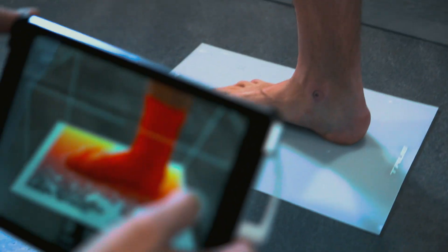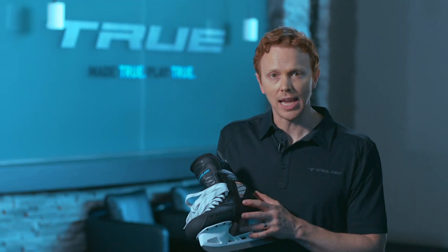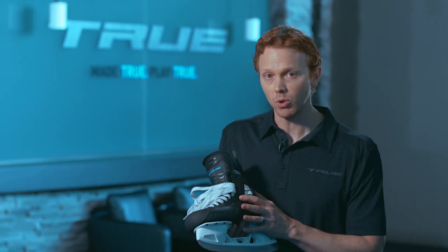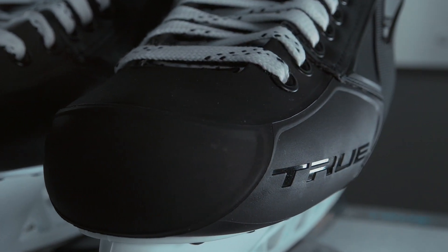We take a 3D scan of the customer's foot and that data comes into our factory, where we analyze the data and determine exactly how we're going to build the custom 3D last. Then we actually build the skate from the inside out.